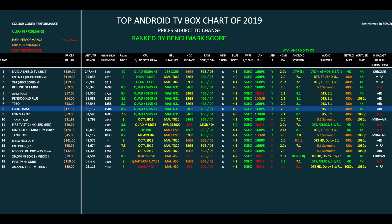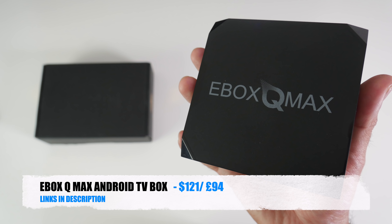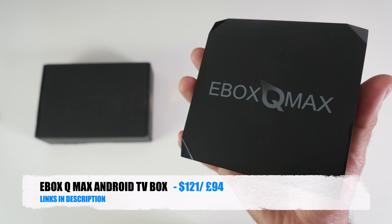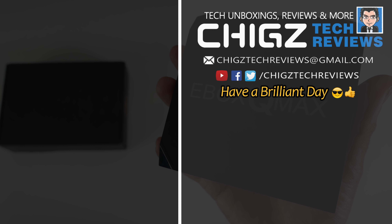The E-Box Q-Max has ranked position 7 on the 2019 top TV box chart with a rating of 8.6 out of 10, and in the top benchmark chart it achieves position 8. You can view the full charts at chigstech.com. Bottom line: another great Android TV box sporting the S905X2, however it is slightly let down by its price — nearly all other S905X2 boxes are priced around $60 or under, while this box costs around $120. On the positive side, Entertainment Box is an established company that drops lots of updates and offers very good support. Links are in the description — thanks for watching and I hope you all have a brilliant day!